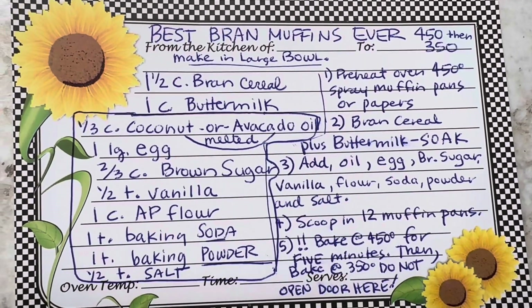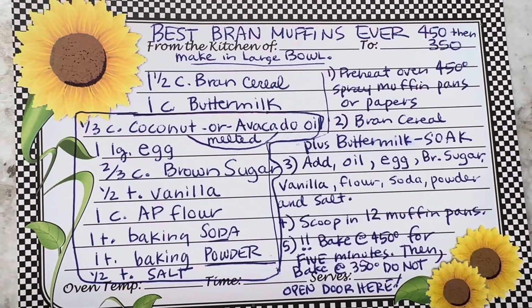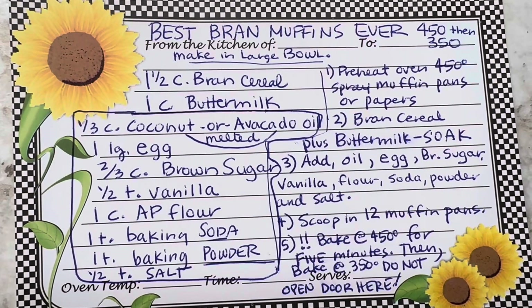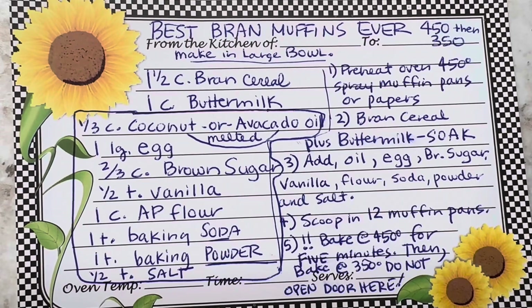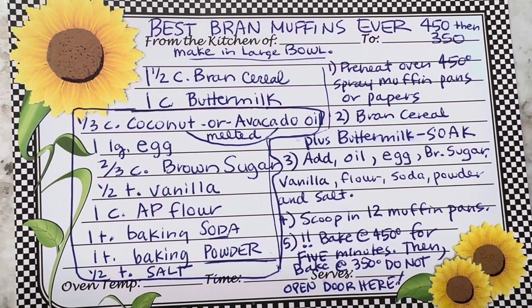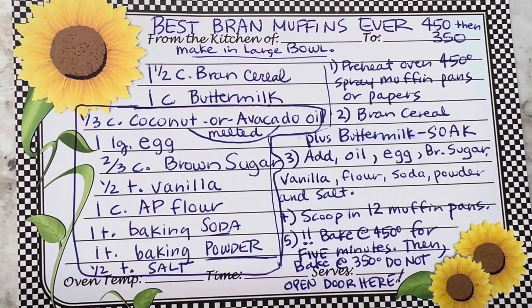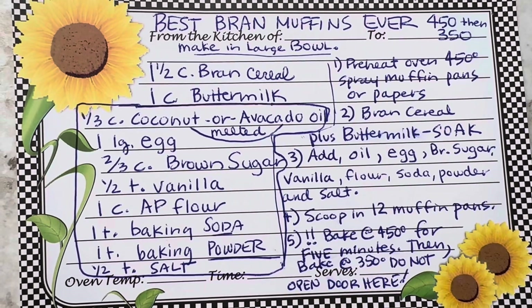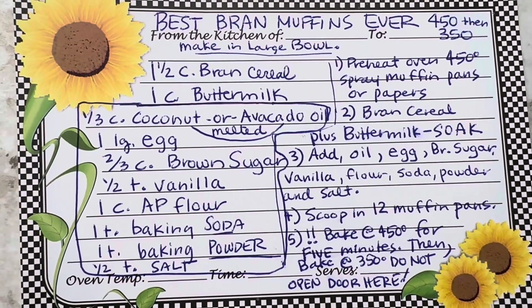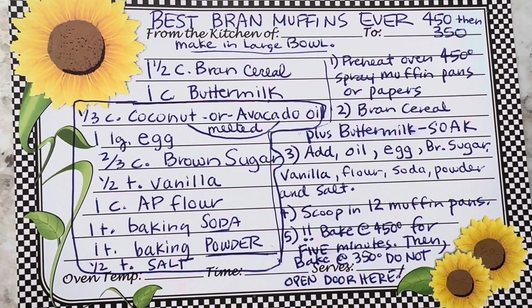Use a cup of buttermilk. If you don't have buttermilk, for every cup you put a generous tablespoon of white vinegar in the cup, then pour milk in to fill it to one cup. Just let it sit for five minutes — it works fine. Put the cereal and buttermilk mixture together; you don't have to crunch up the cereal because it's going to get mushy anyway.